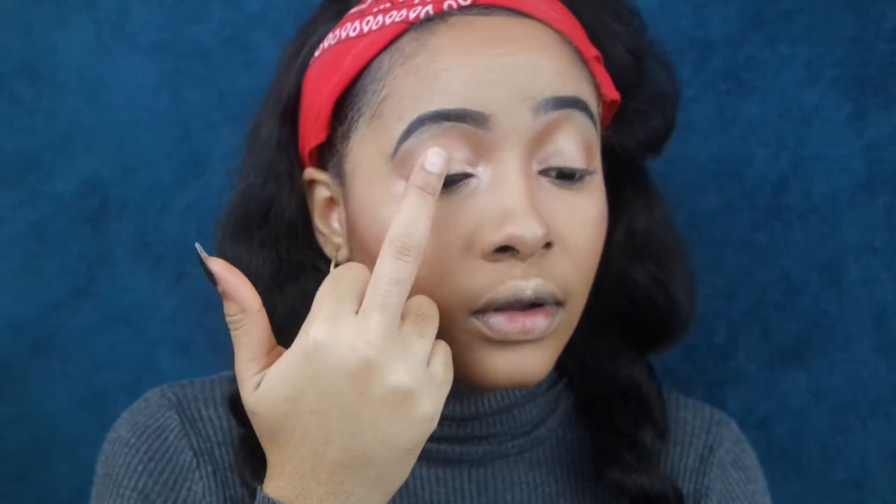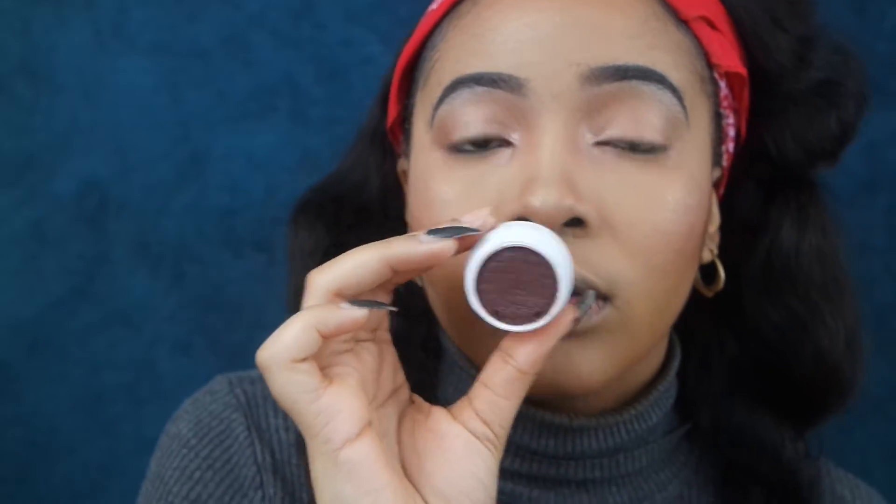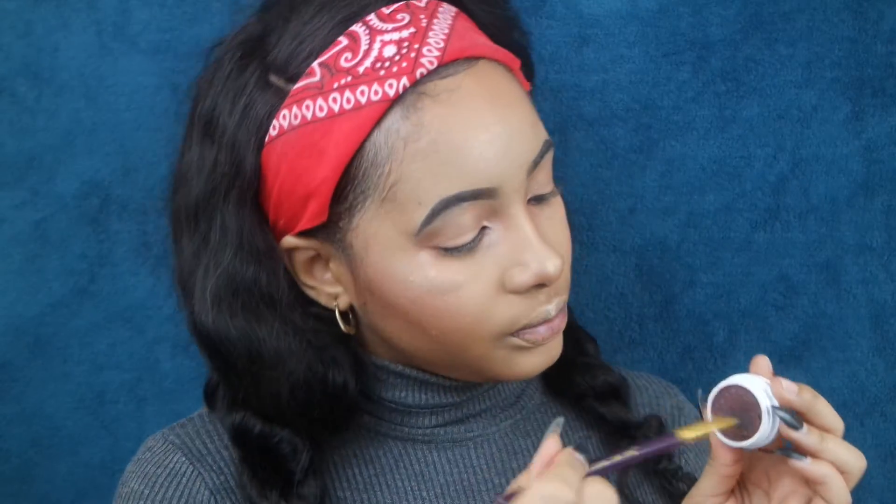So guys, with the Color Mittens by ColourPop, we're just going to take a fluffy blending brush, dip it in, and lightly sweep it on the lower lashes so that we get this shadow effect going on right underneath.